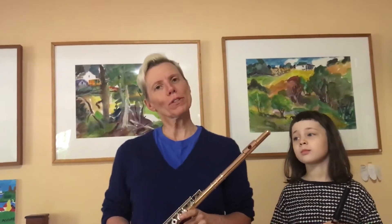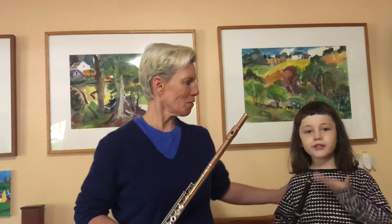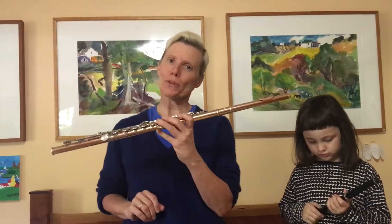I'm Zara Lawler, and I am the flute teacher at Silver Music. Today I'm here with my daughter, Francie, part of my family, to introduce you to the flute's family.